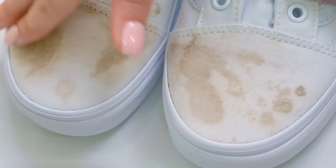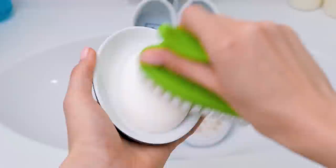Just a little more, and I hope that my sneakers will be good as new. After all this time in the washing machine, there are still stains left? Maybe it's the wrong detergent? Well, let's try to clean them like this.